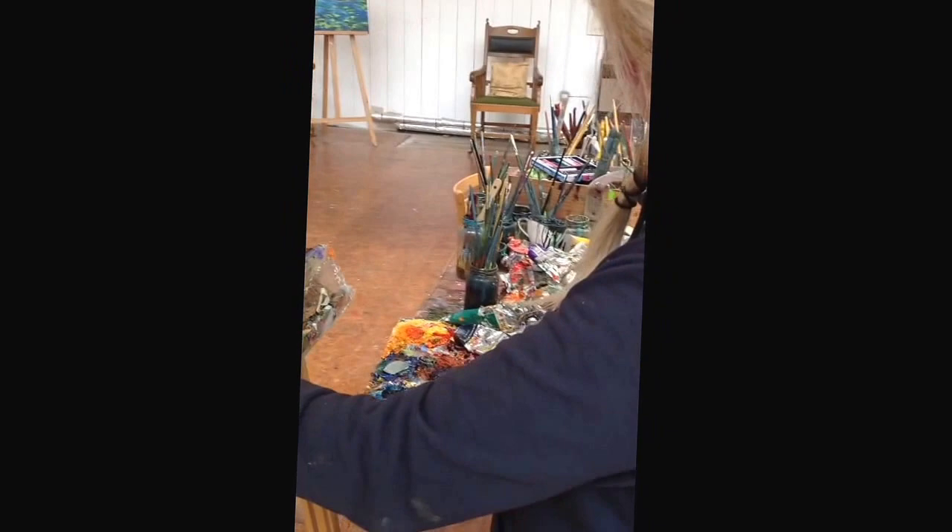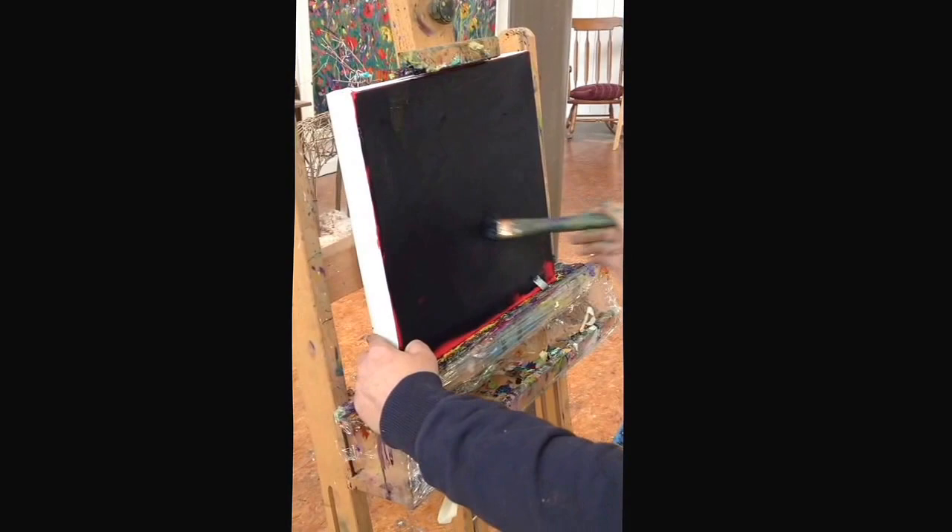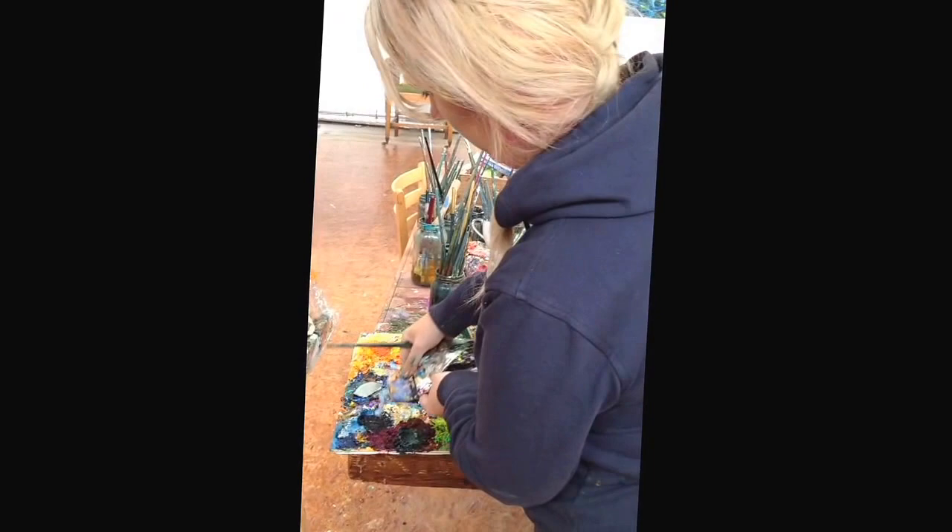Pretty much all the way down — big brush strokes, lots of different directions at the bottom. You don't have to cover all the red at the bottom. And then what you're going to do is get a light blue — it can be any white-blue.